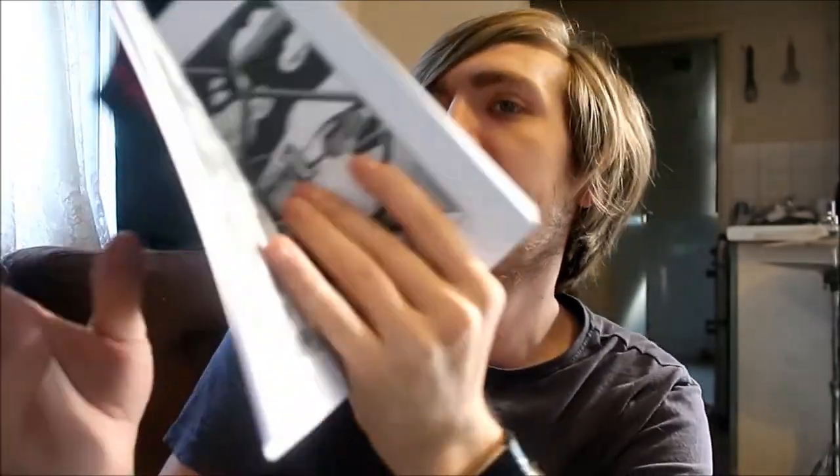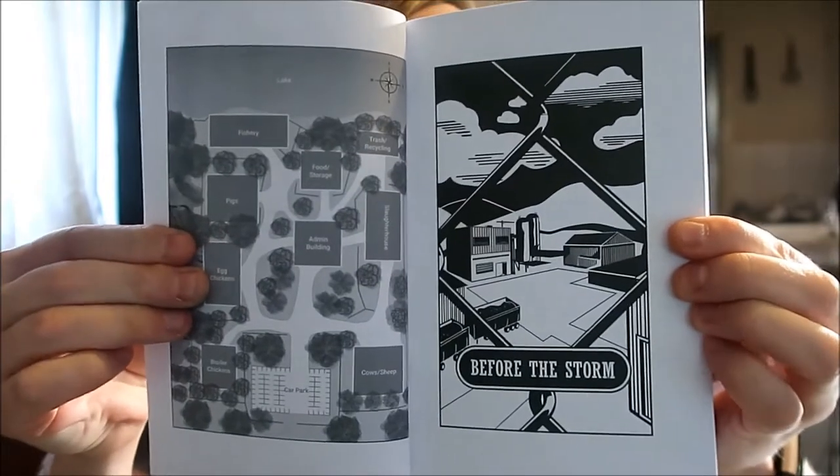Let's just have a quick look inside. Oh wow, the maps and stuff look good. So I've got the contents. These are actually higher quality than I was expecting them to be. Before the storm. The sign said, welcome to Sunnyvale. That's pretty dope. That's a proper book as well. 450 odd pages.